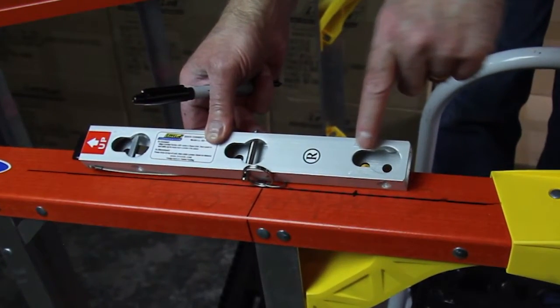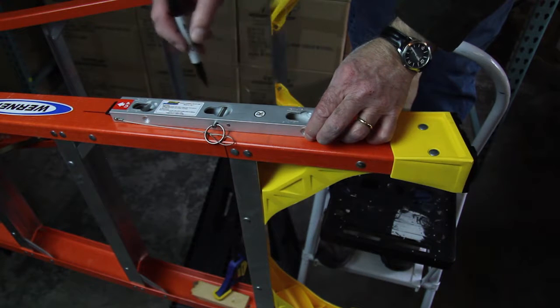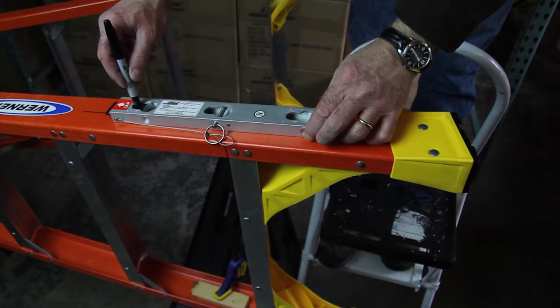Use the base unit as a template to mark the rail. There are four holes on the base unit. The second hole closest to the shoe is the starting reference point for aligning the template. The hole closest to the shoe is not used in this installation.